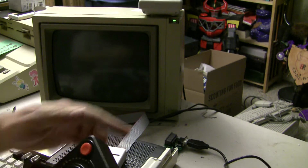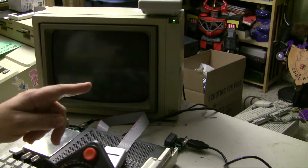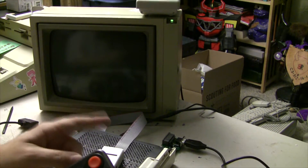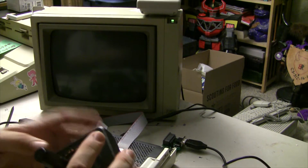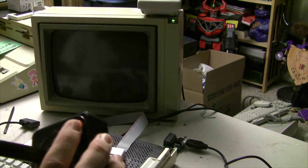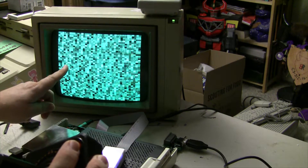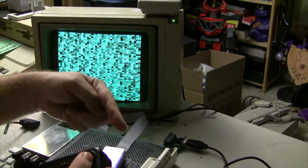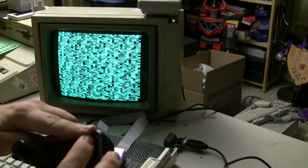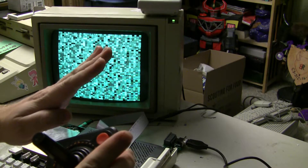I've got it plugged in — the Atari 2600 controller plugged into the device. Let's see if it works. Here's a troubleshooting tip: if you have the fire button down on your joystick when you power on your older machine, it'll do a self test. So if you're getting that, it means your fire button is stuck down. You can very easily avoid that by not holding the fire button down.